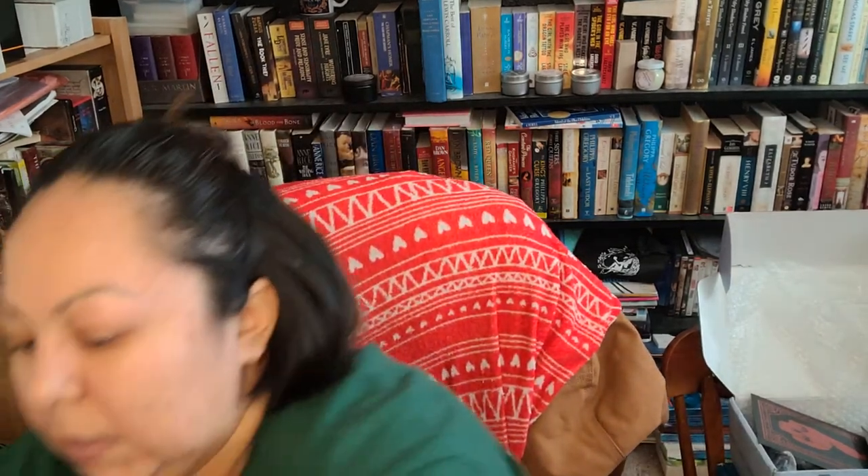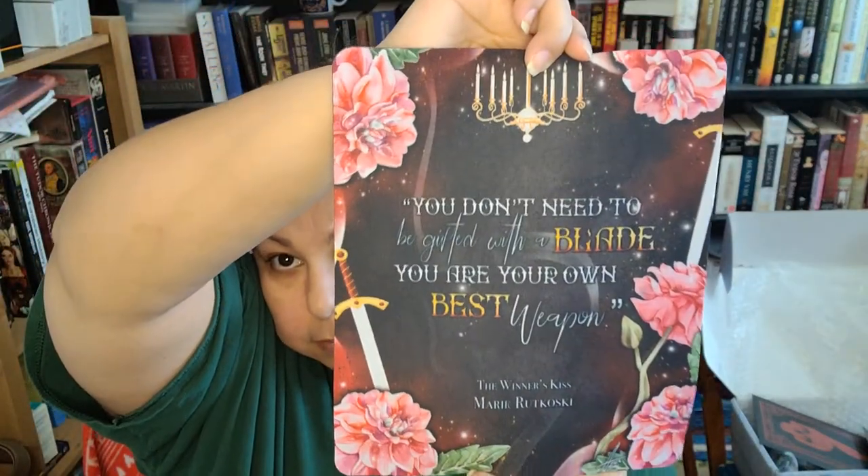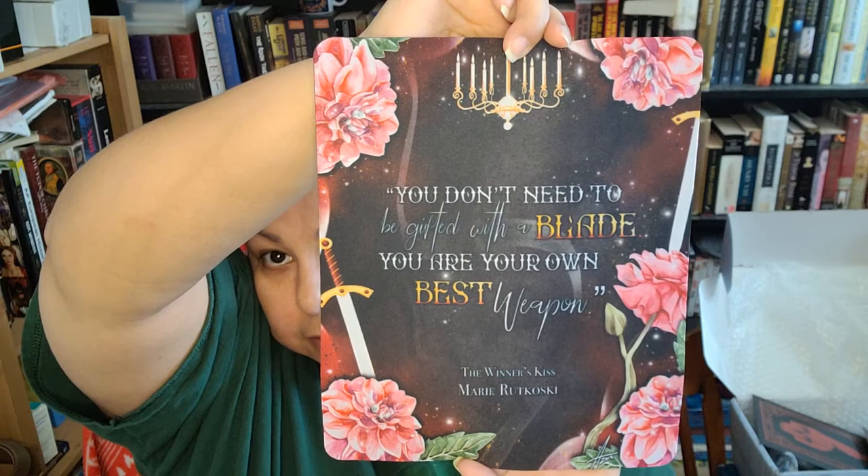The next thing I see here looks like a mouse pad. I don't have one on my desk so it'll definitely come in handy. It says, 'You don't need to be gifted with a blade. You are your own best weapon.' This is from The Winner's Kiss by Marie Rutkoski. Really pretty.